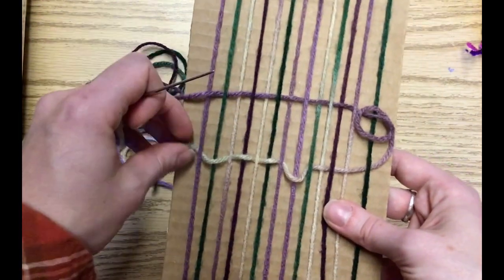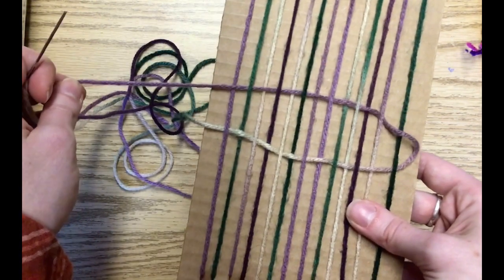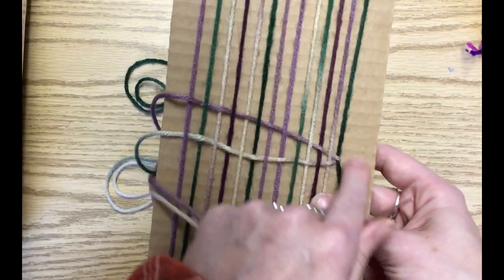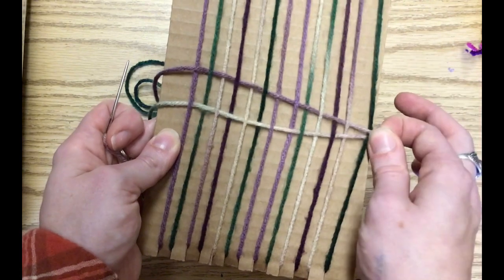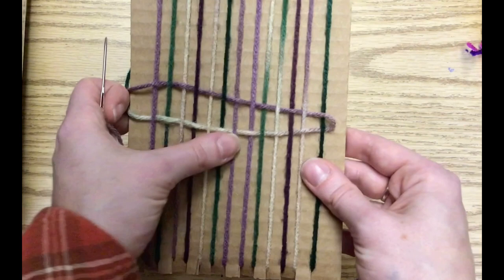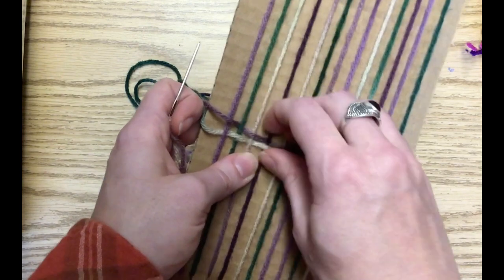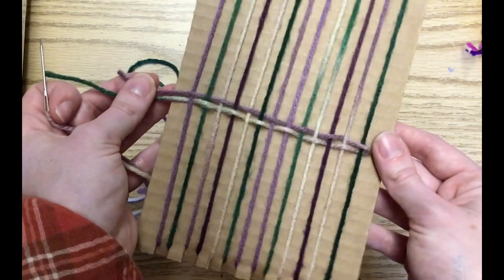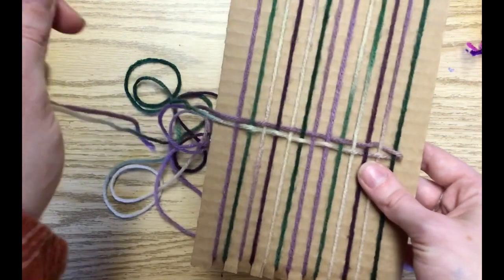At this point, you don't want to pull really tight, because what's going to happen if you pull too tight is your warp is going to get pulled in — you see that? That's going to create an hourglass shape. We don't want that; we want a nice little square. So we're going to make sure we keep the tension loose. We're just going to use our fingers to push that down to meet the first row, and continue just like that back and forth.